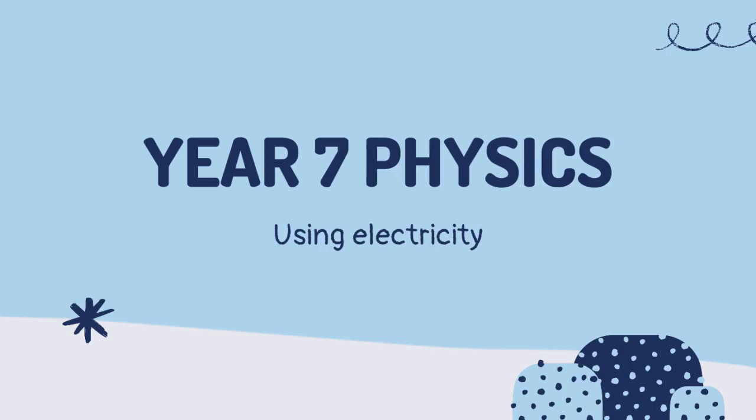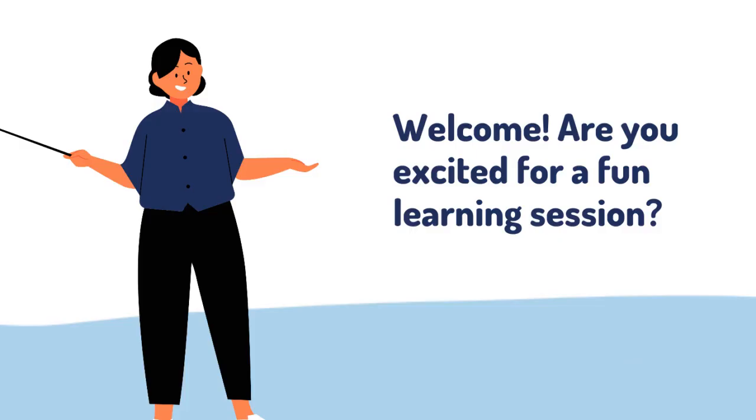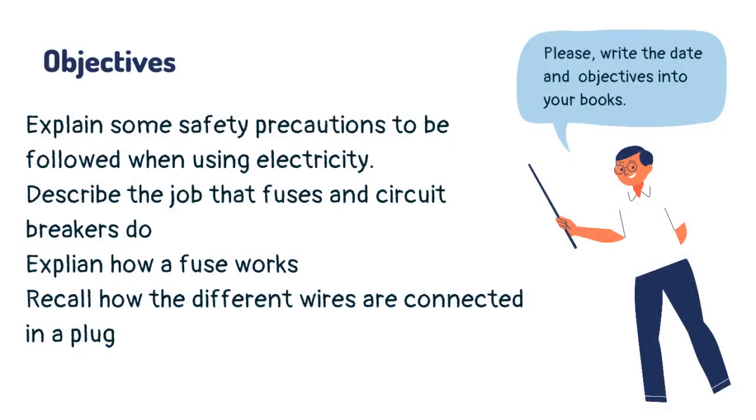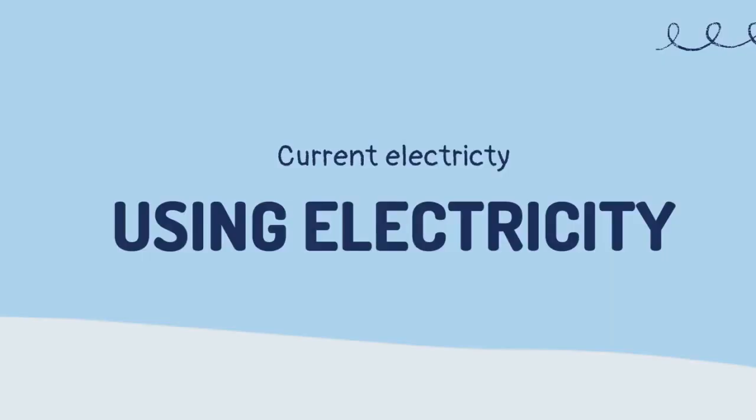Year 7 physics. Welcome. Are you excited for a fun learning session? Make sure you have your book and a pen before we start. Today you are going to learn about how electricity is used.